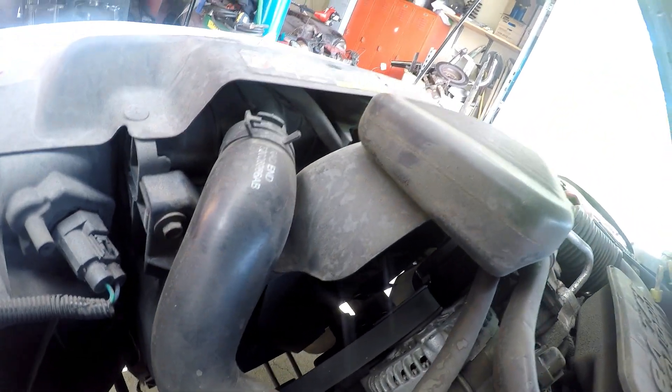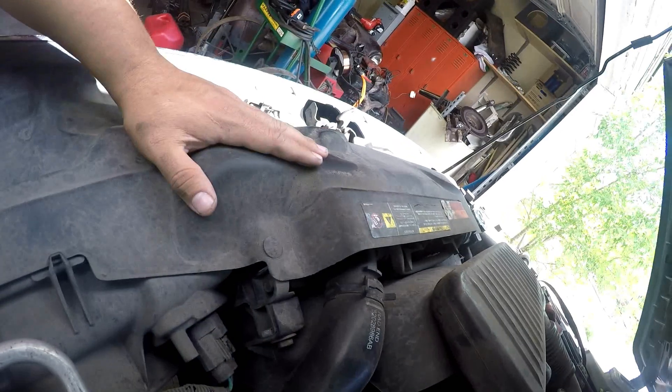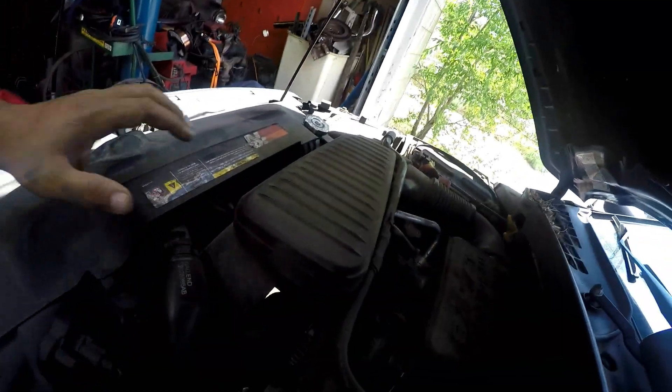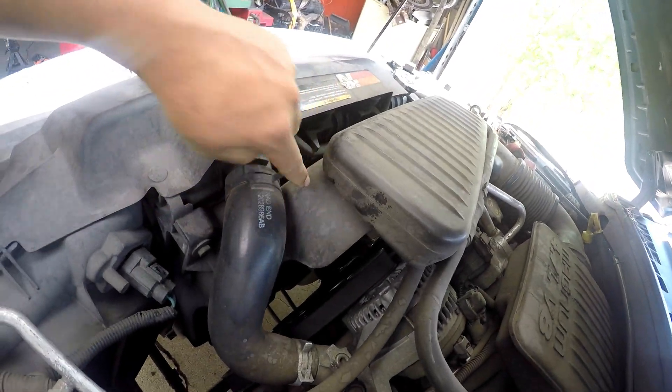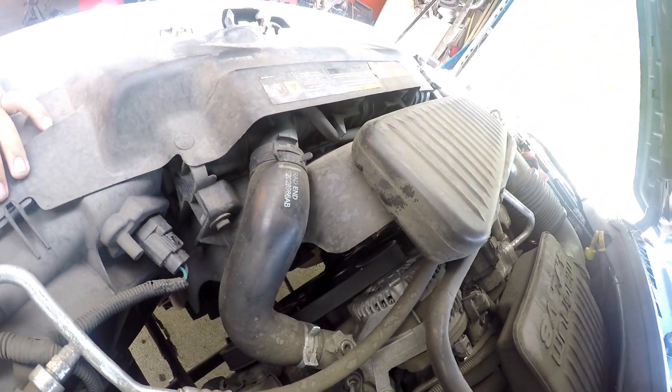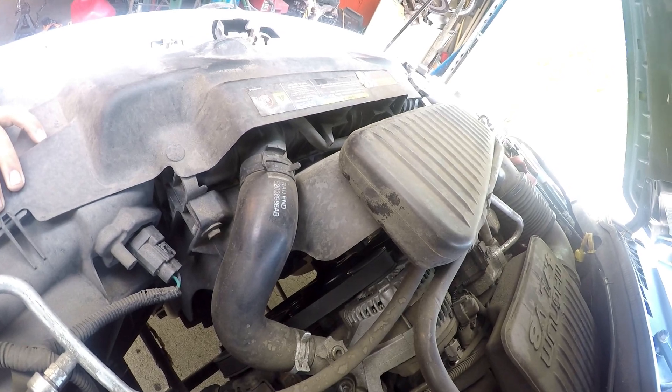I thought I needed to take this off but I don't. So what I'm going to do is take this intake off and probably the shroud and we'll go from there, so I'll start with that and then I'll come back.